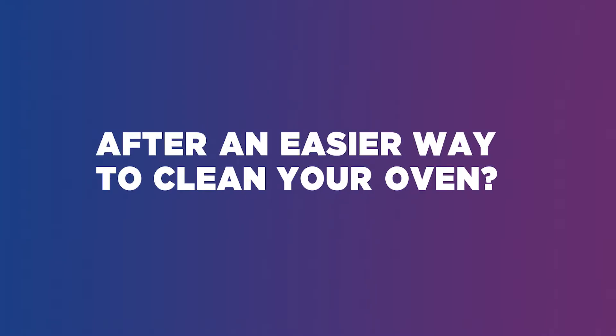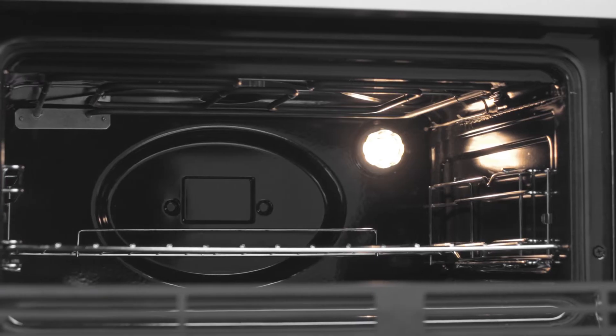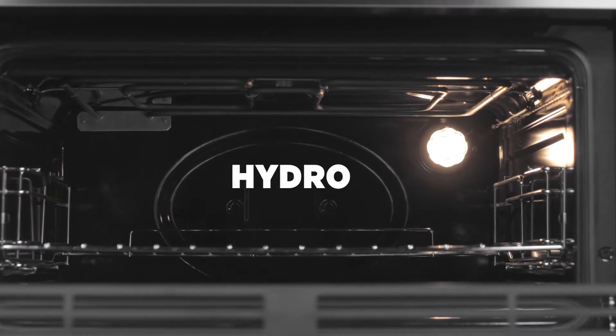After an easier way to clean your oven? You won't need to spend hours scrubbing this Hoover double oven. Spend plenty of time cooking without worrying about scrubbing, thanks to Hydro Easy Clean.